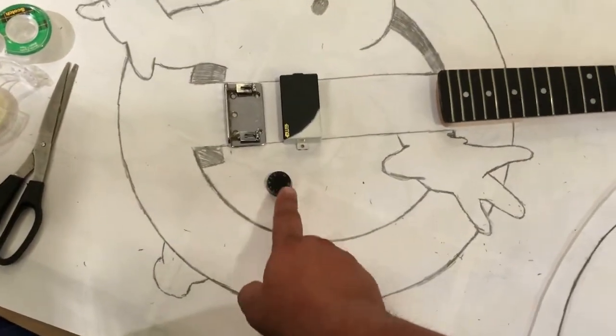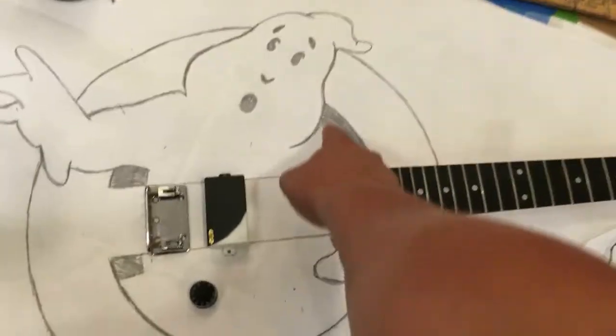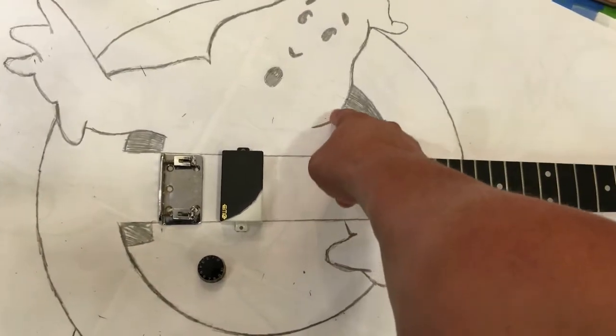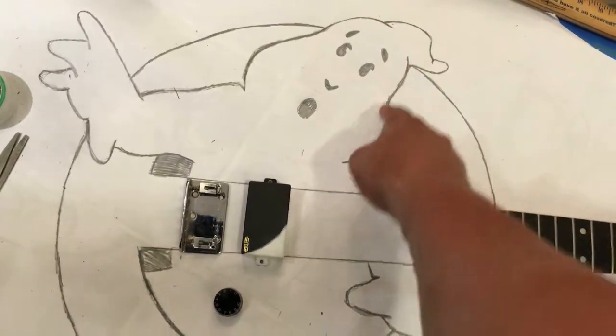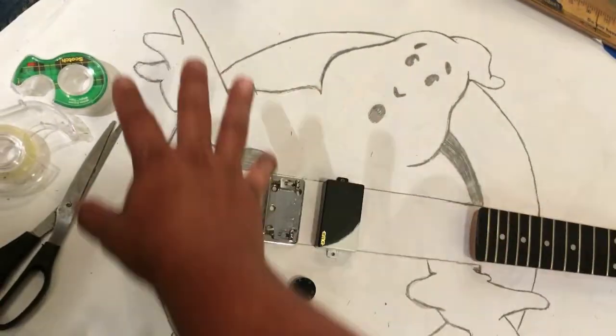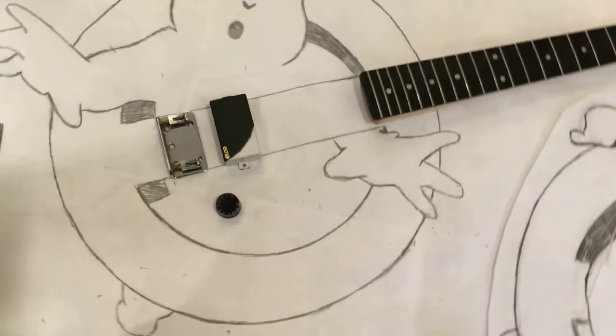I might paint the knob white to blend in more. It's going to be black. And I actually might do a little bit of contouring — like just make little lines in the wood to give the illusion of being 3D without actually shaping it. I'm not going to make it 3D.